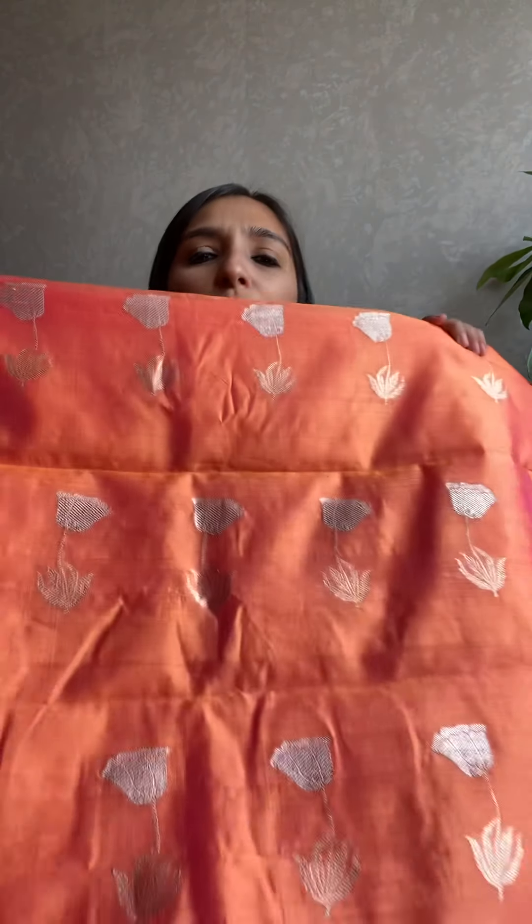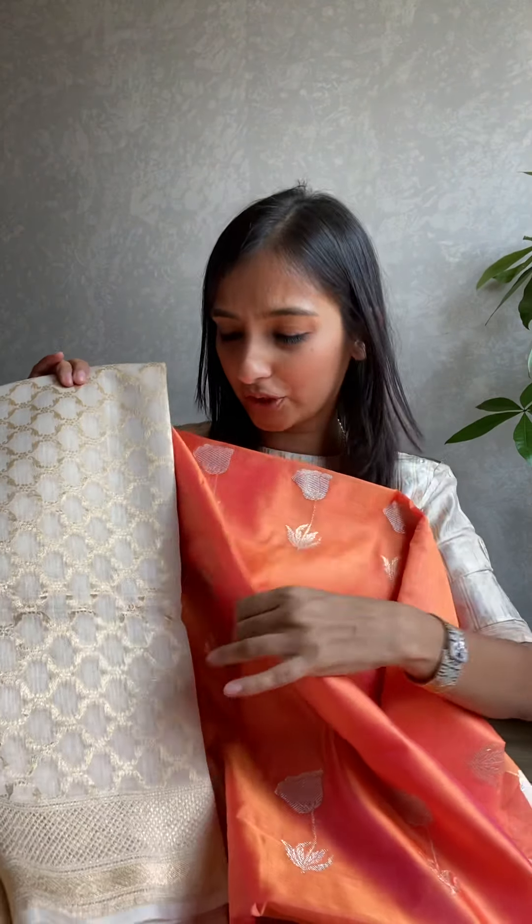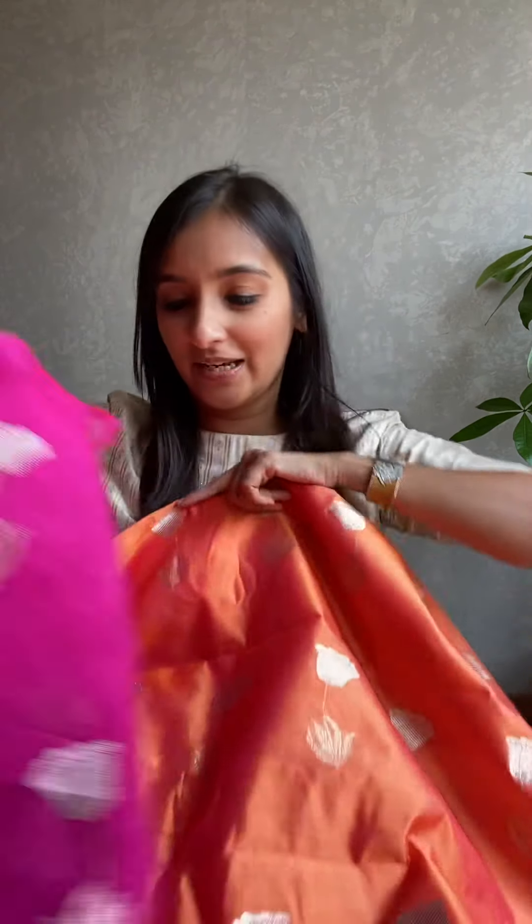The second color is this gorgeous dhup chow — look at this color, so rich. Both colors are very distinct, very rich. It almost has the sheen of silk but it's so easy and nice to wear because it's actually cotton by cotton, which makes it super exclusive. This is silver and gold with a very rich look. The gold really goes well with this combination.